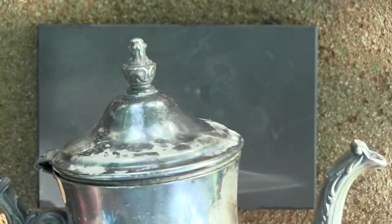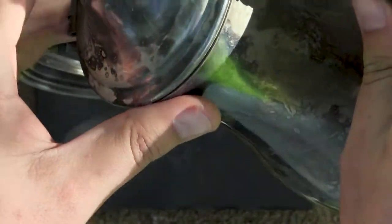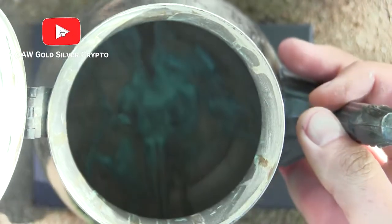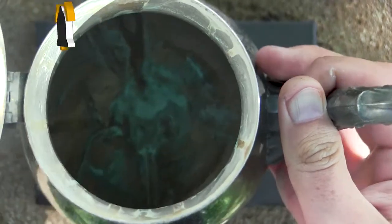There we go — just the other side of it. So the reason I picked this up, there are actually two reasons. Number one, look inside. I don't know if you can tell, but there's some green markings on there. That could be an indicator of silver — could be also brass, but could be silver.